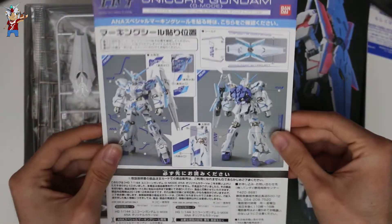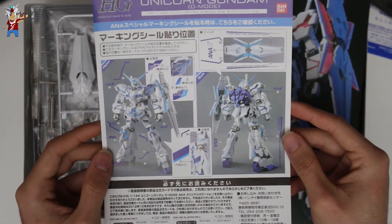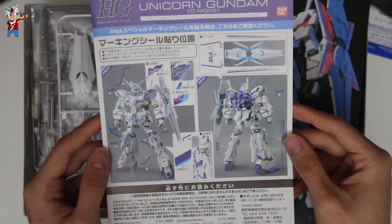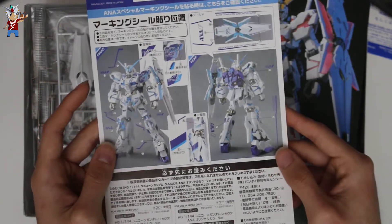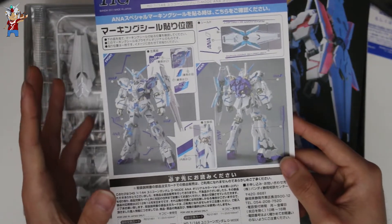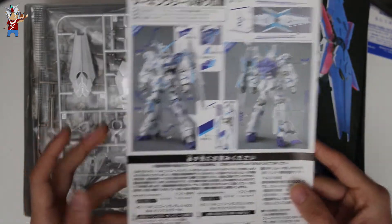We have the decal sheet for the ANA Unicorn and it basically instructs the builder on where to place the ANA decals. It looks really nice, especially the fact that it uses the model instead of plain pictures that you would normally find on a real grade kit.